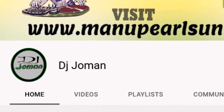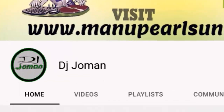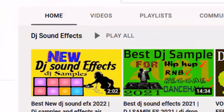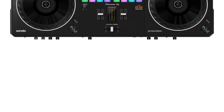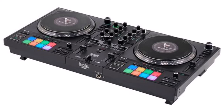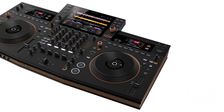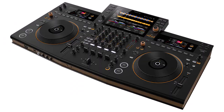Hey DJ Joman fans! It's Aliva here and today we're diving into some epic DJ gear that's gonna rock your world. Let's talk about the Rane 4, the Pioneer DJ DDJ Rev 5, the Hercules DJ Control Impulse T7, and the Pioneer DJ Opus Quad. These babies are gonna take your DJ game to a whole new level.